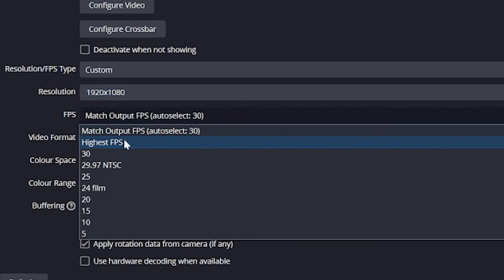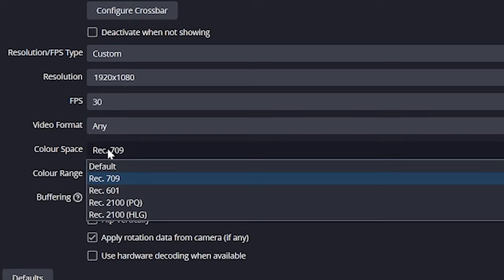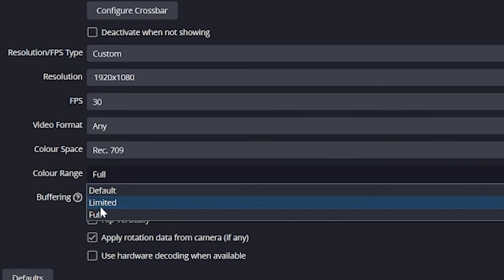Next is FPS, or frames per second. I noticed a lot of laggy issues when I set it to highest, so instead I set this to match the source, or simply set it to 30, and that solved all those problems. Color space you'll want set to 709, and finally the color range is set to full. This just means you're getting proper colors.